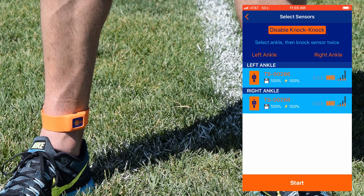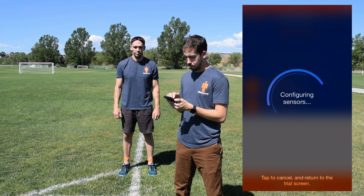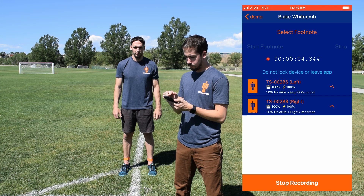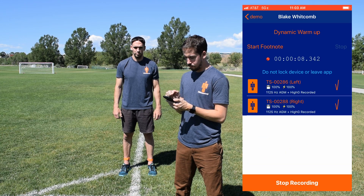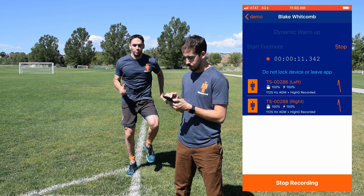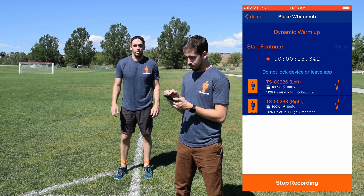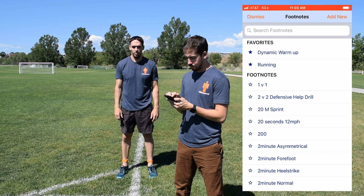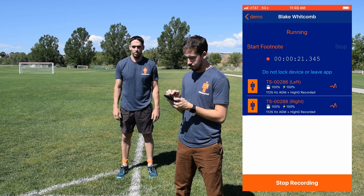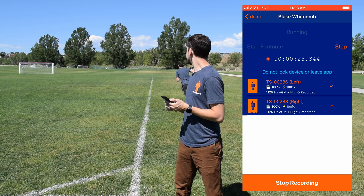Once you hit start, the sensors will start recording. If you want to add greater context to what the athletes are doing, select the footnote of the first drill or exercise and hit start when the drill begins. Once the drill is over, hit stop and select the next drill. Continue this pattern throughout the session to properly tag what the athlete is doing and add greater context to your analysis.